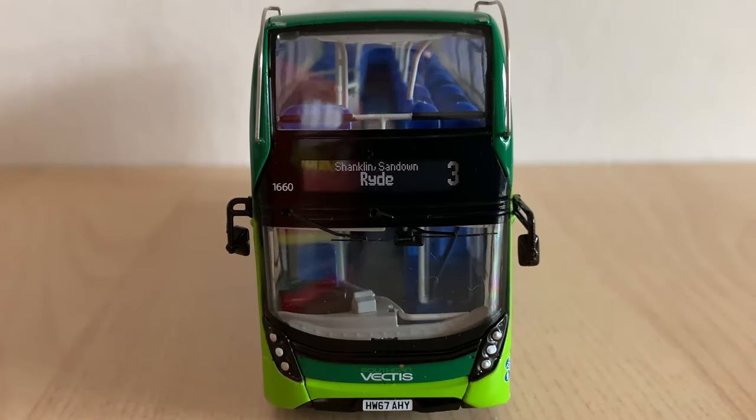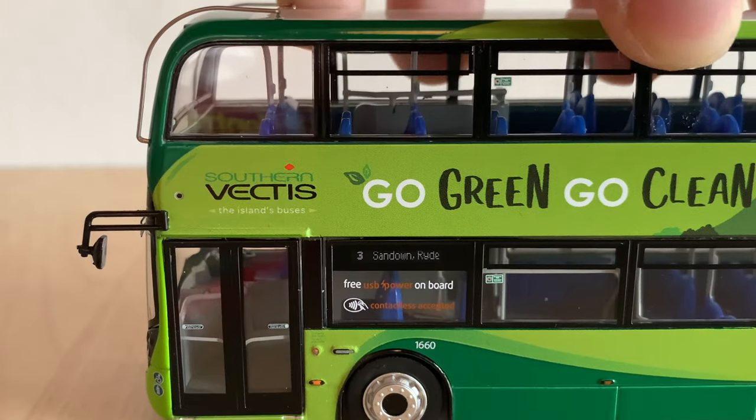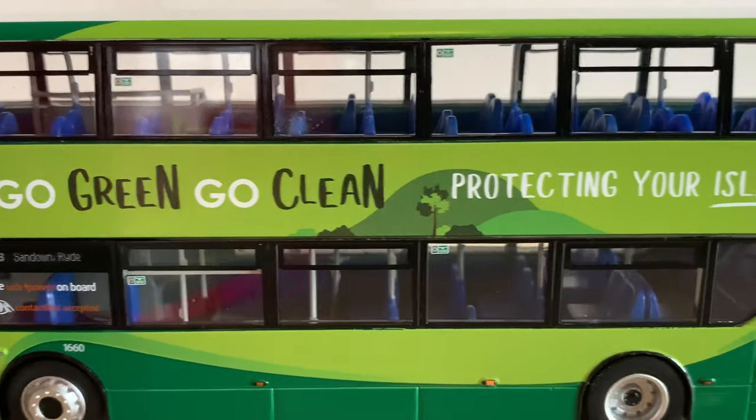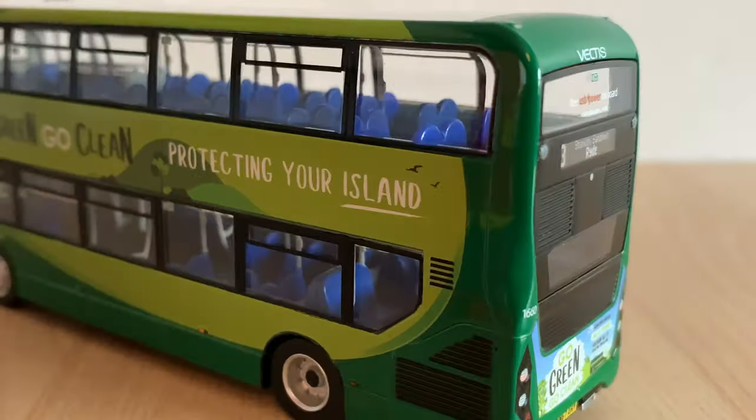Taking a look at the more minor details, we can see the number plate — HW67AHY — the Southern Vectis logo, and the destination display. Taking a look at the side: all the standard details, free USB power on board, the destination display, and the fleet number. You can also see the wheels and the grills.